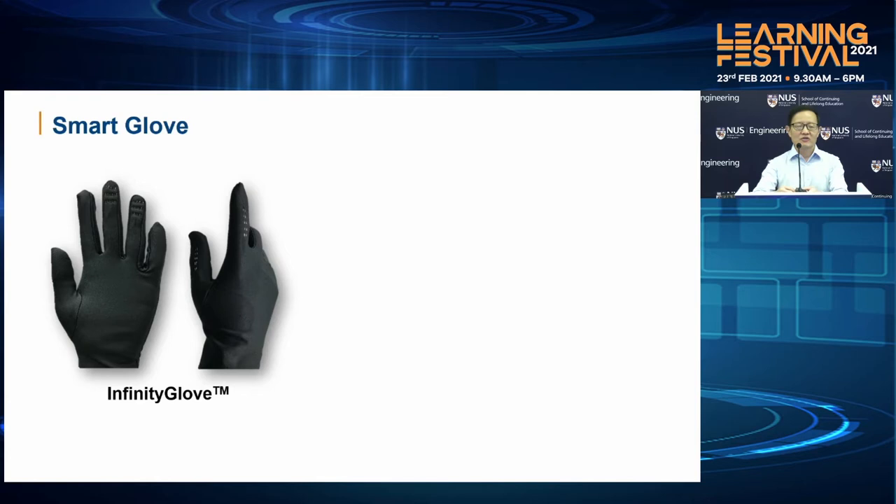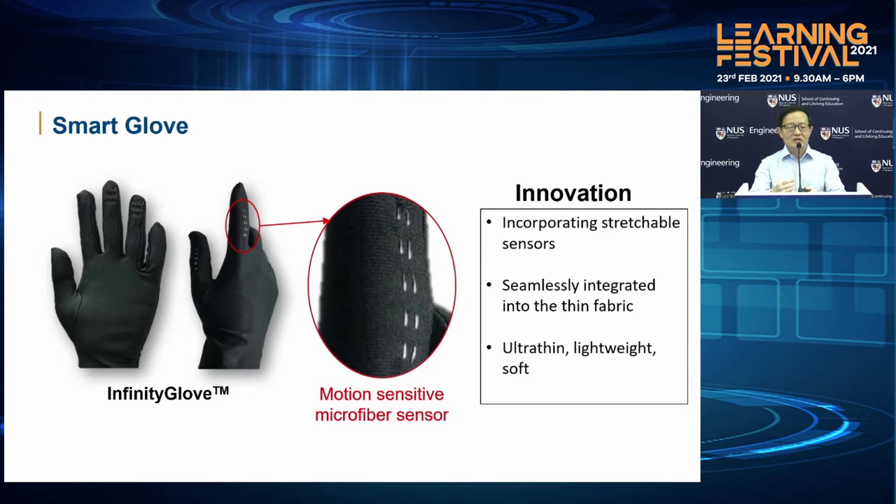In this Infinity Glove, we actually weave our microfiber sensors into the finger part of the glove. We incorporate these stretchable sensors. Because it's so tiny, it can be very easily and seamlessly integrated into the thin fabric. So it makes this glove very ultra-thin, very lightweight, and very soft, as compared to commercial gloves which are almost like a motorbike glove — very bulky and heavy. But for our glove, it's actually very comfortable to wear.